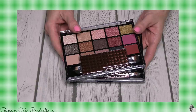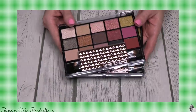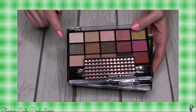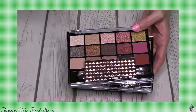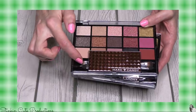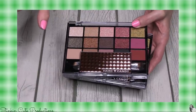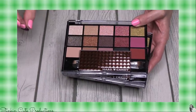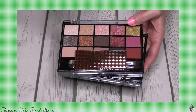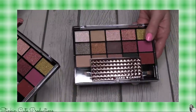We're gonna start this Dollar Tree haul off with my favorite finds, in no particular order. Would you look at this — this is a Hard Candy eyeshadow palette and I am floored! You are getting 15 eyeshadow colors, a couple of brushes and a couple of applicators. Hard Candy is maybe the equivalent to Wet and Wild, maybe a couple steps up — Walmart carries it. I'm really surprised to see this eyeshadow palette by Hard Candy at Dollar Tree. I picked up two because I can't get one for me and not get one for Kayla.